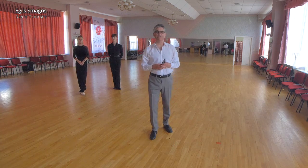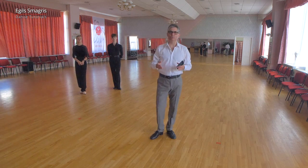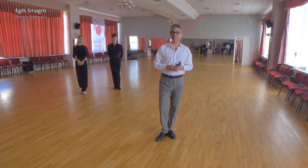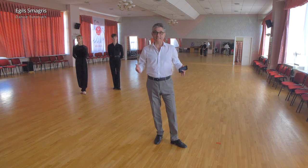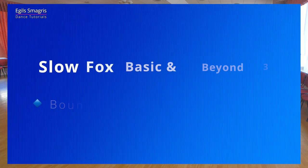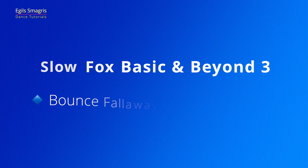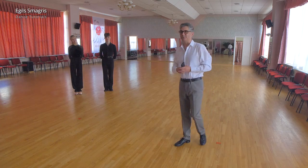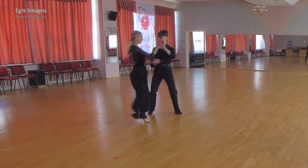Hello and welcome to the Slow Foxtrot seminar — basic and beyond. The idea is to show how to build free advanced figures from basic figures, which you can find in technique books. Today we will look at bounce fall away to a running finish. Let's welcome our wonderful demonstrators, Andres and Corneli.